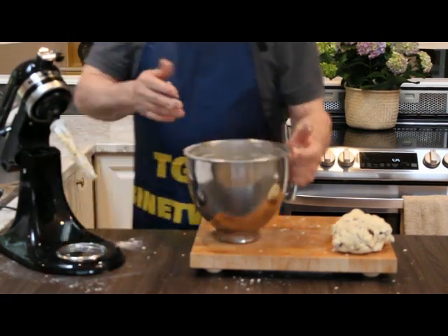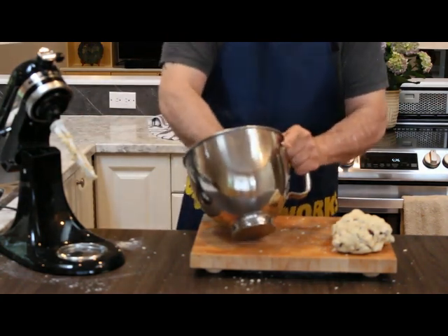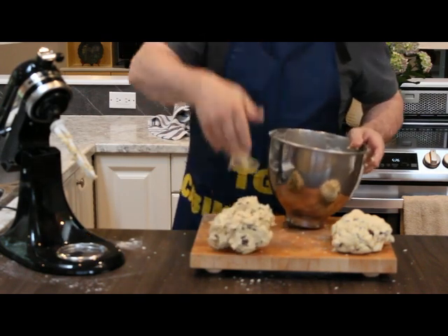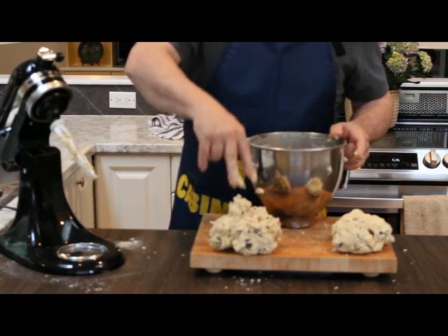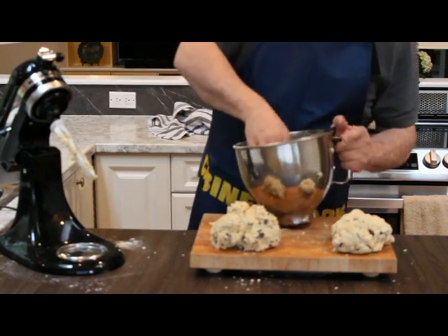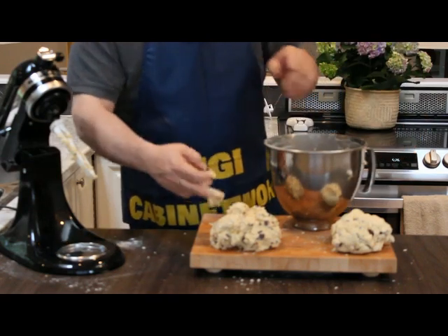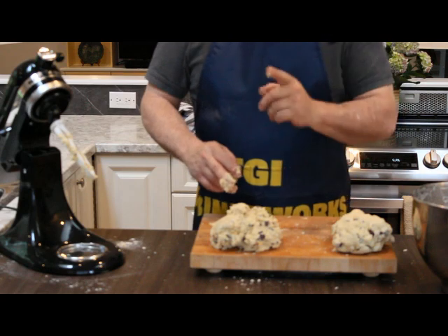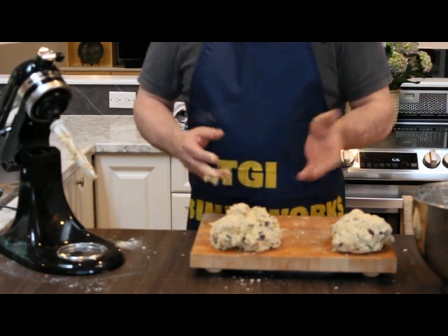Then in the morning, take it out half an hour before I want to cook it. And there you go — gloopy. So you can see the two different kinds: non-gloopy and gloopy. Or traditional-ish — and I don't know what that is. So I'm going to wrap these up and put them in the fridge.